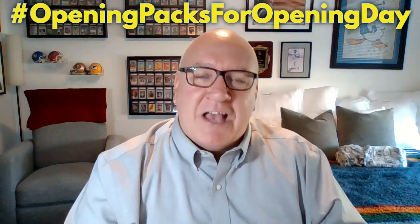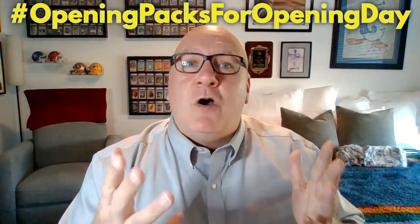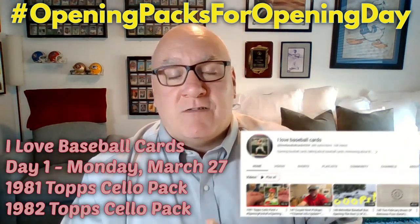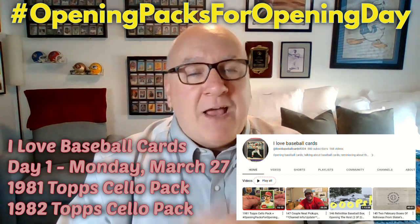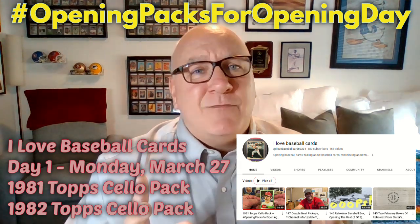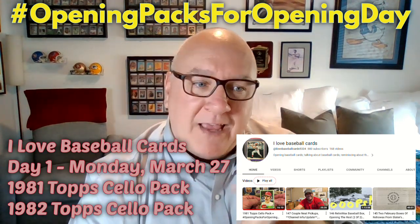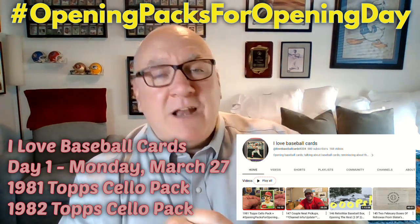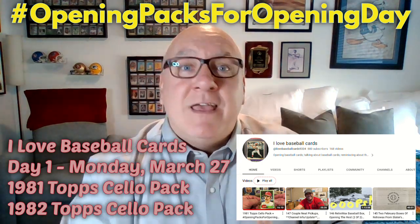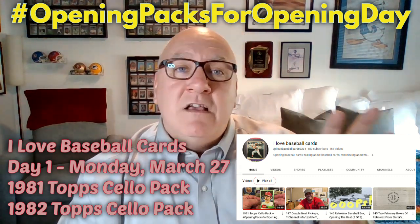Each host will give his explanation of how these rules work, but we will be giving away plenty of cards — lots of early 80s stuff. The first YouTube channel doing it on Monday is I Love Baseball Cards, that's our boy Phil. He basically does vintage wax pack openings. He's going to be opening a 1981 Topps cello pack and a 1982 Topps cello pack. From the 1981, he's looking for the Fernando Valenzuela rookie card, the Mike Scioscia trio card, the Kirk Gibson rookie card, the Harold Baines rookie card — some great cards in that 1981 series.